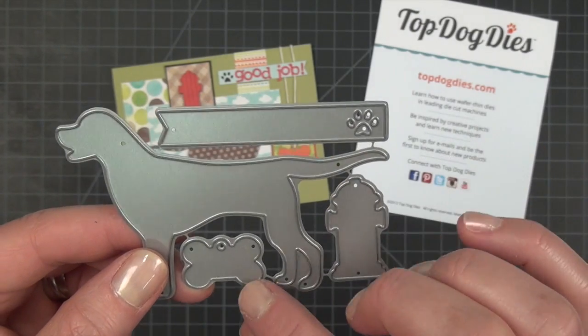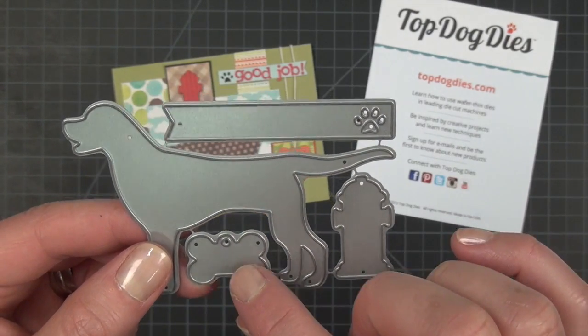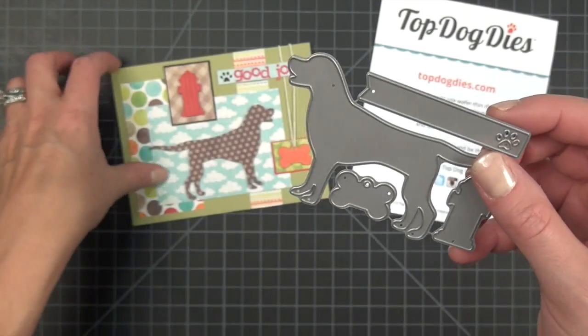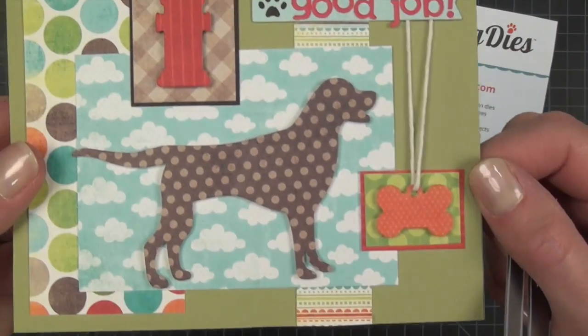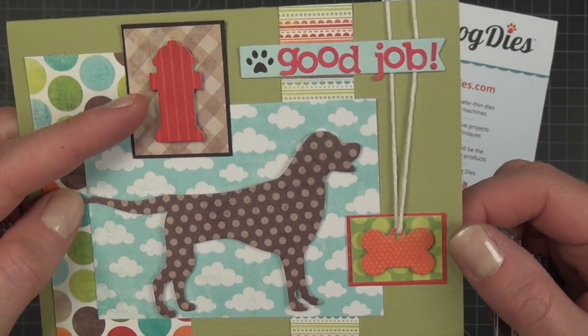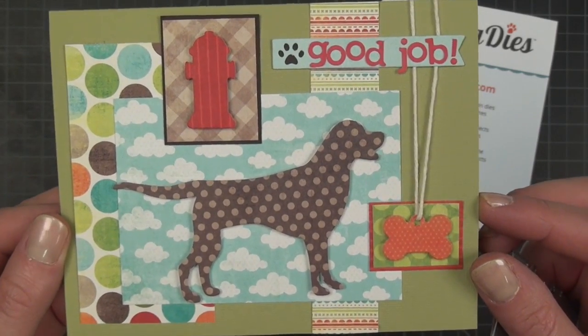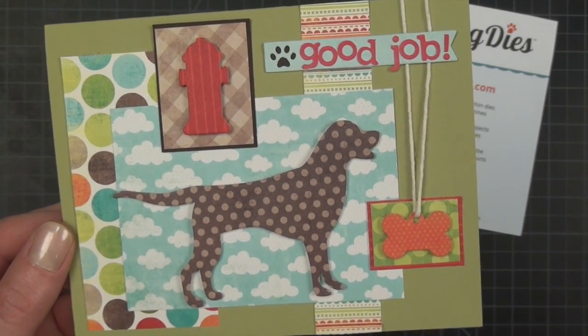And a fire hydrant, and even a little bone shaped tag that you could stamp your dog's name on or write a fun little saying on. You can see on this card here she has incorporated all of the different shapes. It makes a fun card and I know you're going to love this one.